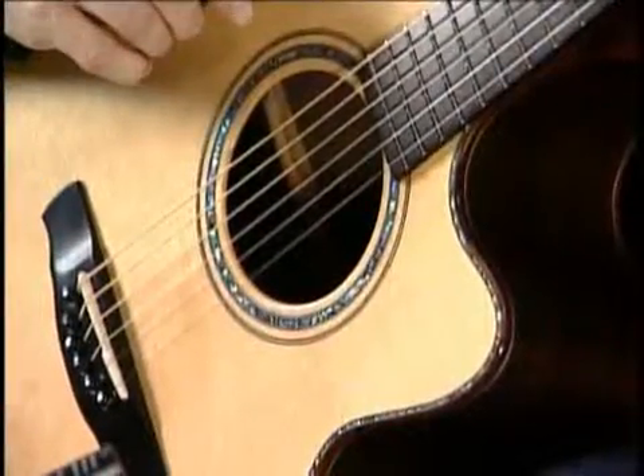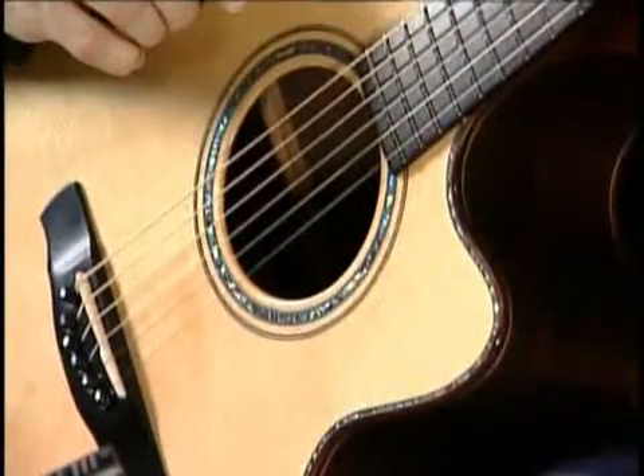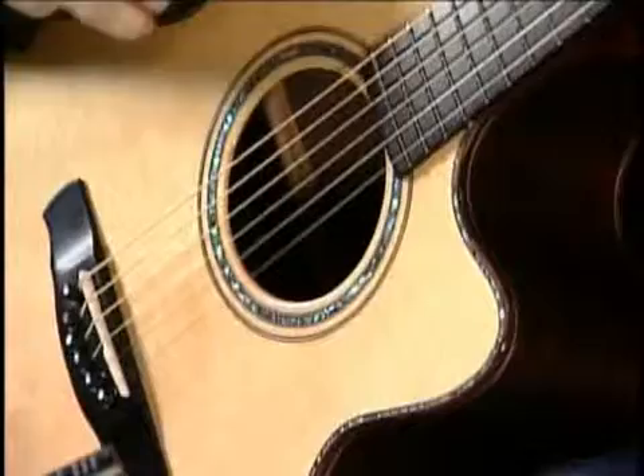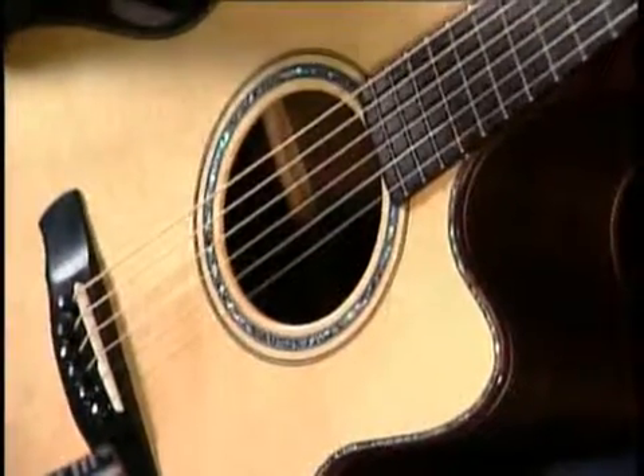A lot of people believe that DADGAD tuning is pretty much limited to playing in Celtic styles. And for a while I was doing a lot of what I guess you'd call sideman work.